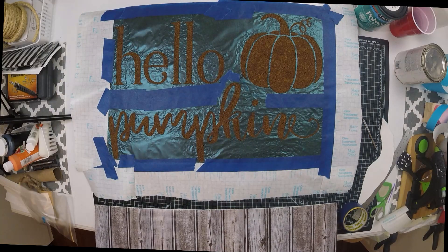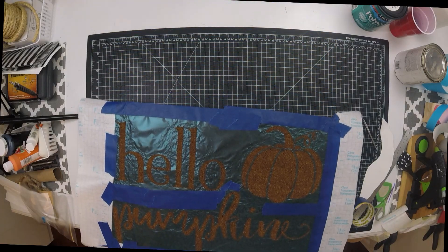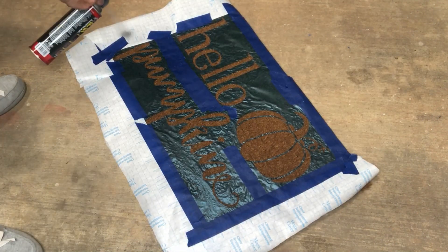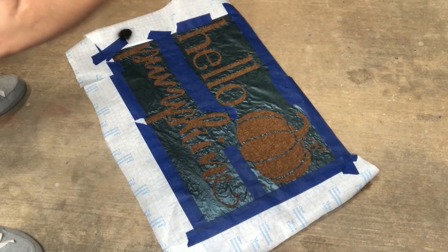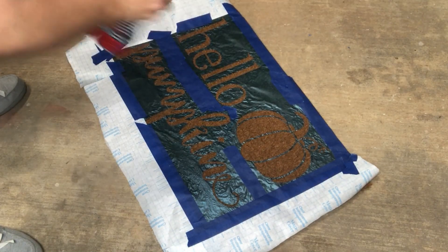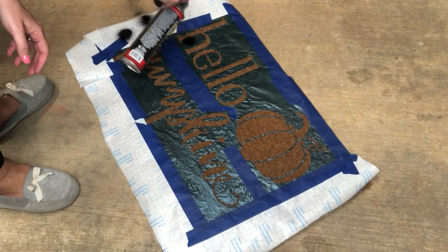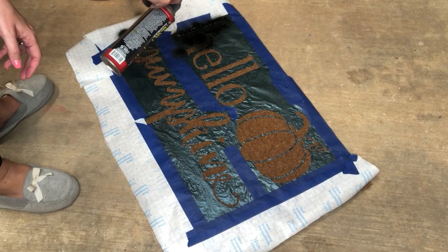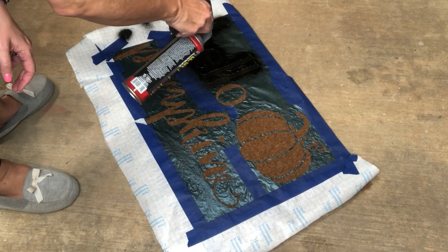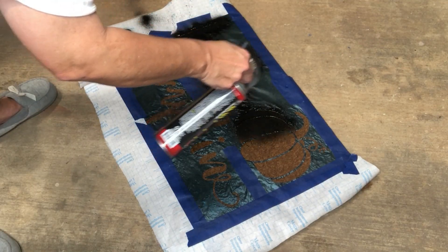Once you've gotten it all covered, you're going to need something sturdy and flat to transport it outside, because if you don't it will buckle up and cause problems. Now that we've gotten it outside, we're ready to spray. Make sure you shake up the Flex Seal really well. I did a couple of test spots to check coverage, then sprayed in short bursts using my Rust-Oleum handle that pops on top of any spray can. I went back over it with a second coat even while it was still wet.